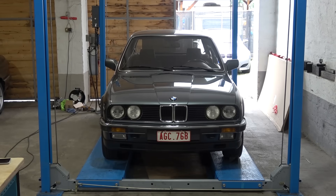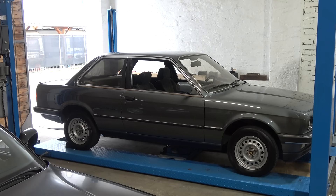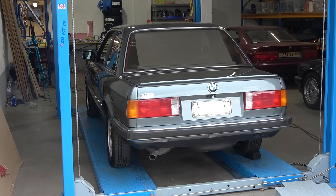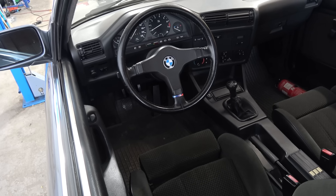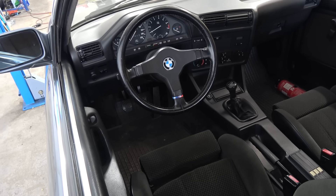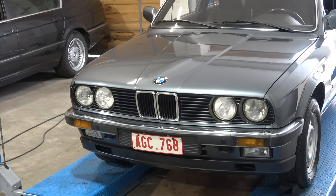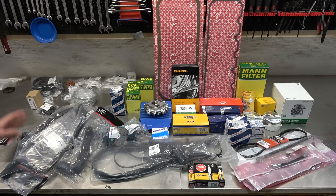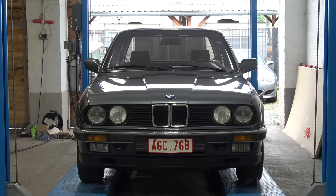Welcome back to the second part of Project Marbay. This lovely one-owner E30 320i has been off the road for the past 10 years, and now it's time to give it some love. The plan is to perform a thorough service and while at it do preventive maintenance, starting off with the timing belt. Here is a beautiful pile of genuine OE and OEM parts. First order of business: remove the hood.